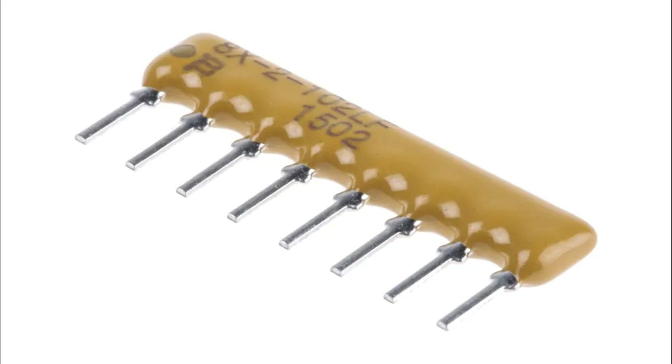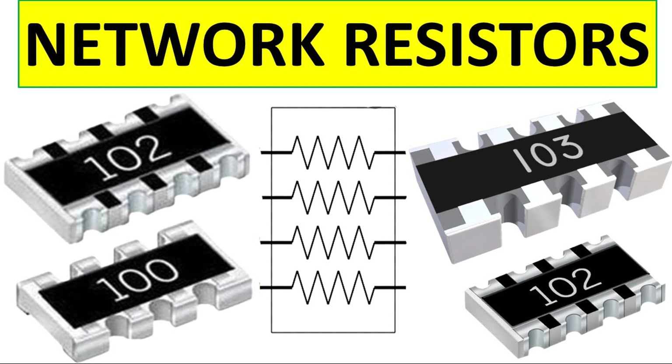Resistor arrays can divide voltage across nodes according to the ratio of resistance values. Current limiting: in LED arrays or other output applications, resistor arrays limit current to protect components from excessive flow. Pull-up/pull-down resistors: in digital circuits, bus resistor arrays pull input/output pins to a known voltage level — high or low — to prevent floating states.